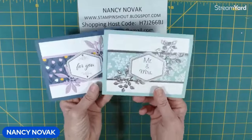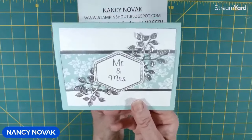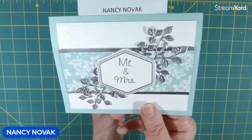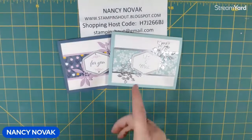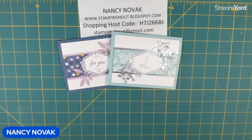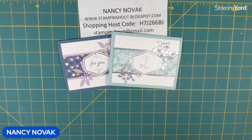If you pop over to my blog, you'll see a big picture of this and I think it really shows it off much better if you visit my blog. If you're new, please click subscribe — I'm here weekdays at noon. I will see you tomorrow. Don't be shy. Stamp and shout!